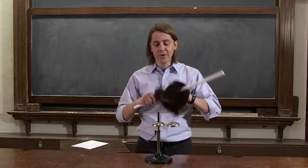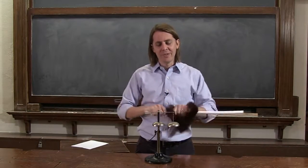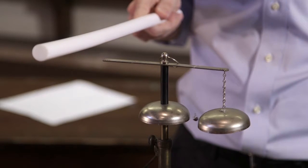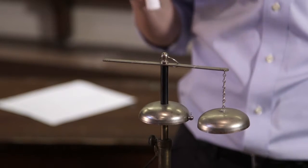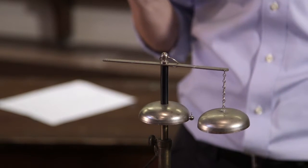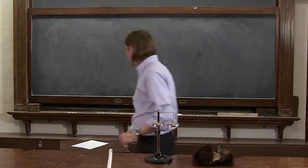I can show you charges on conductors with this interesting device. It's a bell where if I bring a charged rod nearby, it rings, and I take the rod away and it stops. I bring the rod nearby and it rings, and I take the rod away and it stops. So let's think about how this thing is working and what's going on.